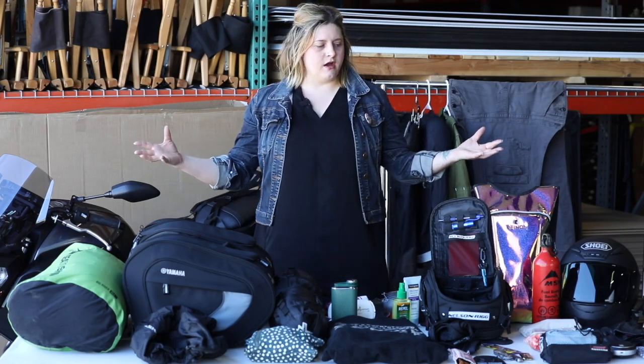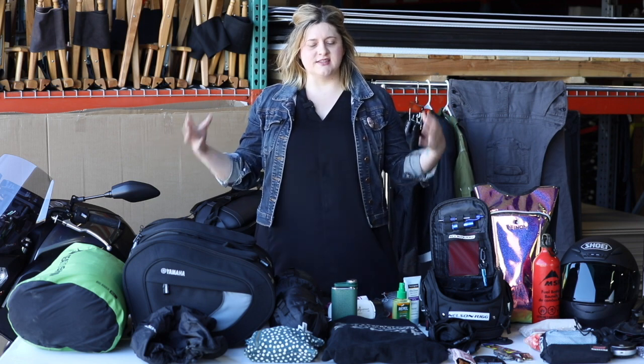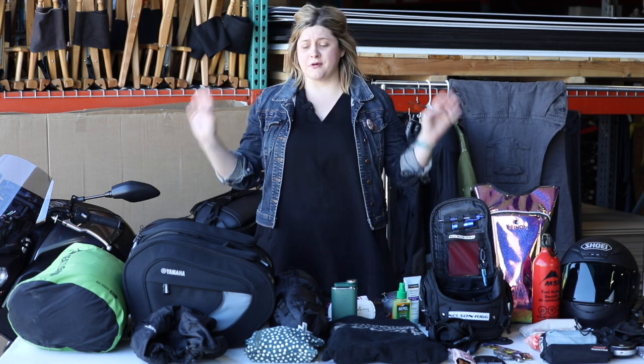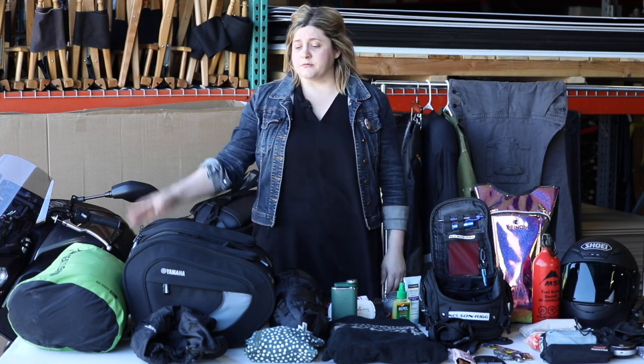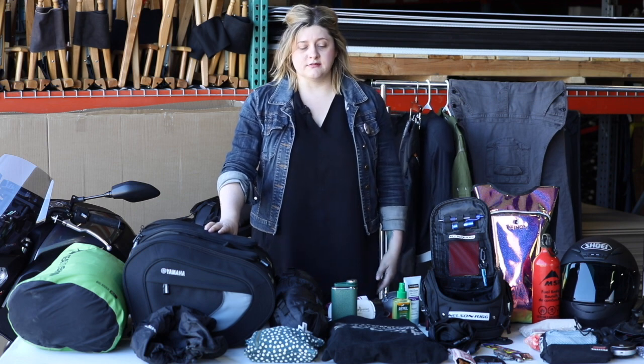This is everything I pack on my bike. I like to keep it light and just the necessities, but you can pack whatever you want. Just make sure that you leave a little extra spare room for things that you pick up along the way, such as food.